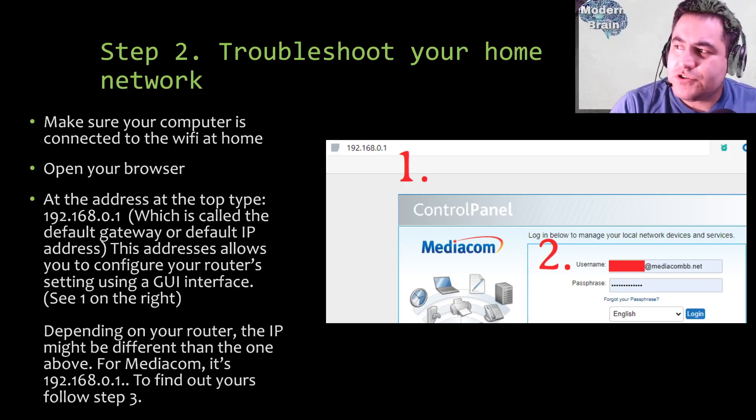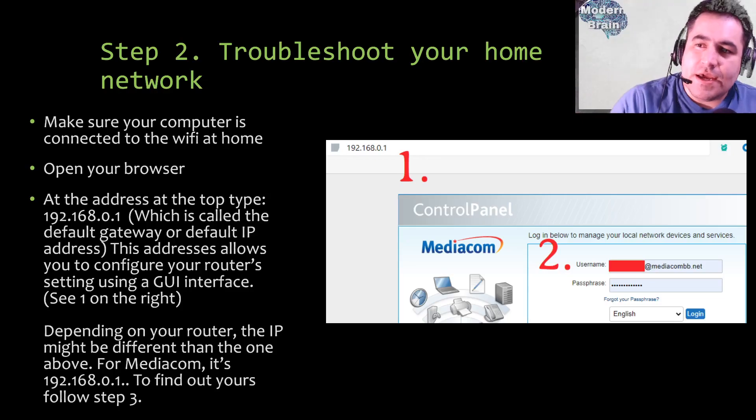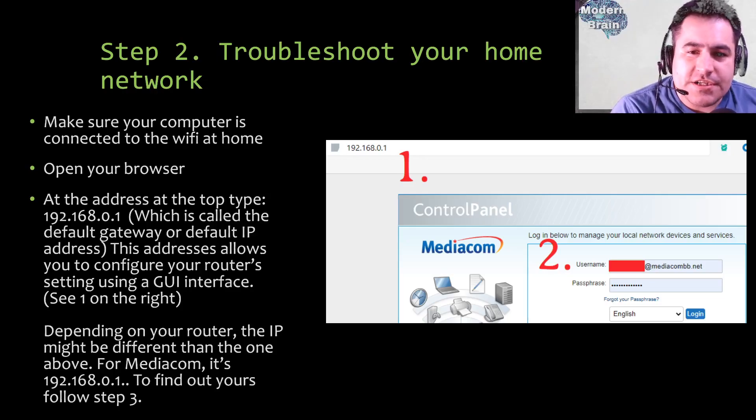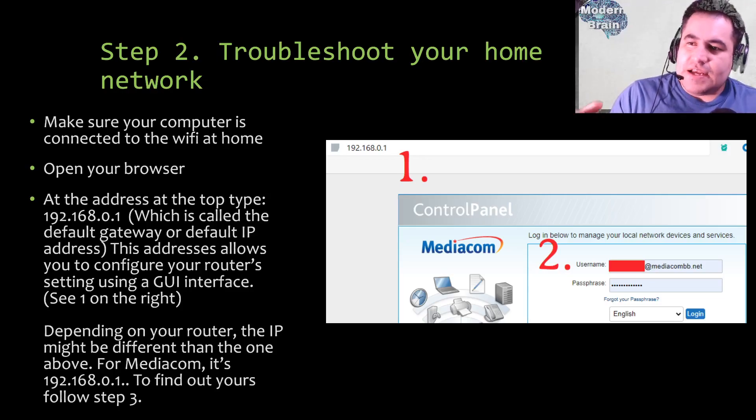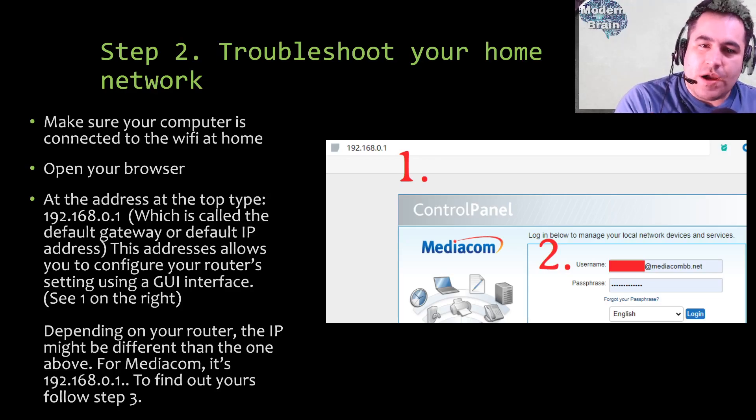Step two: troubleshoot your home network. Get any computer — Mac or Windows laptop — and make sure it's connected to the same home Wi-Fi that you need your panel connected to. Open your browser and at the address bar type 192.168.0.1, which is called the default gateway or default IP address. This is the address that most ISPs use as the portal to access your home network configuration.